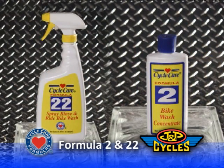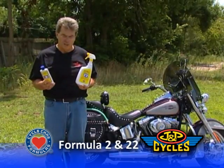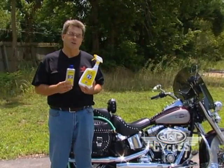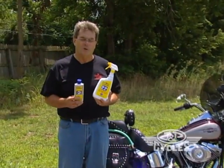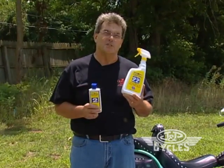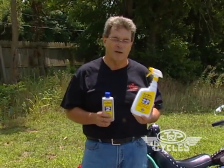In the wash products at CycleCare, we offer two different ways to wash your bike. Traditionally, many of you are bucket washers, and we know that this is your choice way to wash the motorcycle. We have two products: this is the bucket wash, and this is the spray on and spray rinse and ride.